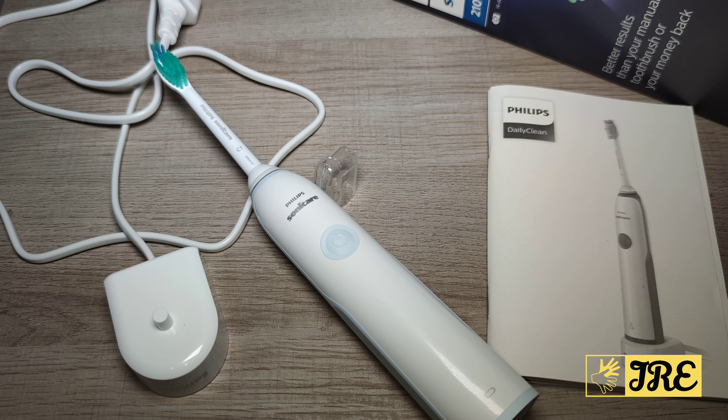It also comes with a two-year warranty, so if there are any technical faults you're covered. It's a well-known brand, so you'll always get a reply when you message them or visit the official website to register.